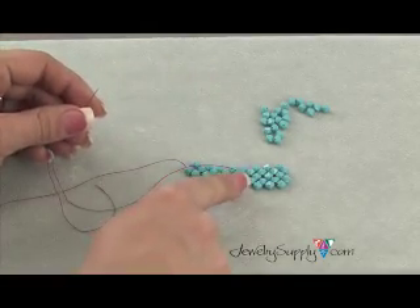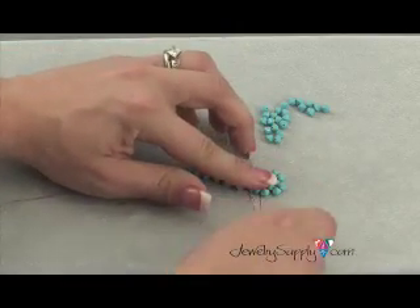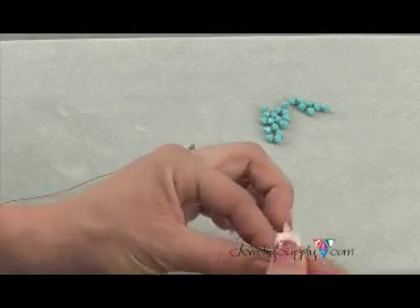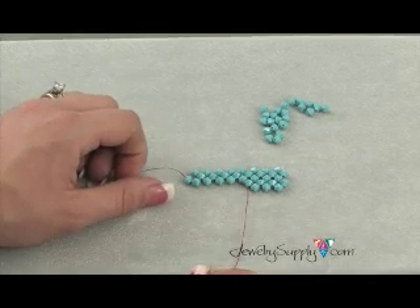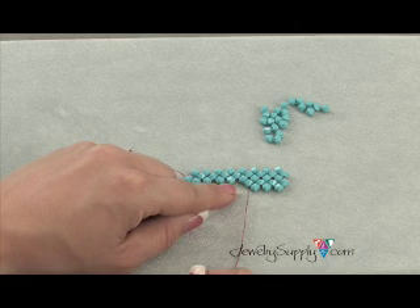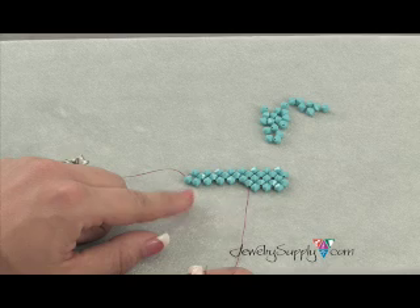Now you'll come down through this left bead. Do you see a pattern taking shape? You're doing the exact same loop-de-loop that you did on the first row, except this time you already have two beads threaded on. So you're not threading on three beads like you did before, just two, because two of your beads are already in place from the previous row. This is how you do single needle right angle weave stitch.